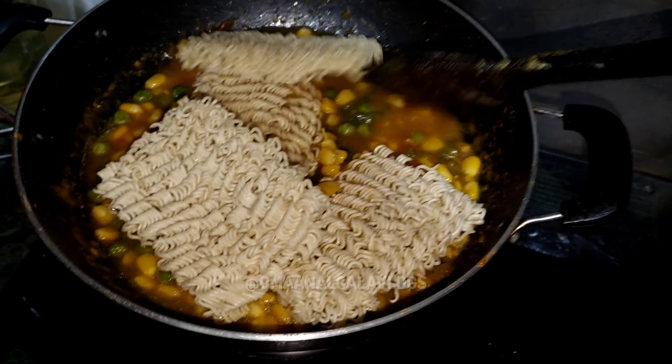Please tell me in the comments and like it. Please tell me how this Maggi recipe looks. Please do subscribe to my channel. I will make all vlogs for cooking. Let me slow the flame.